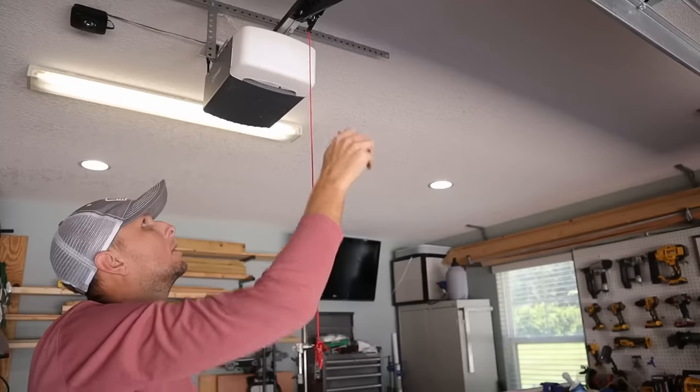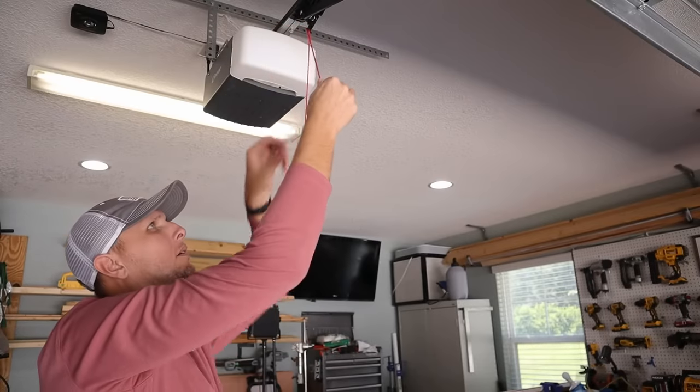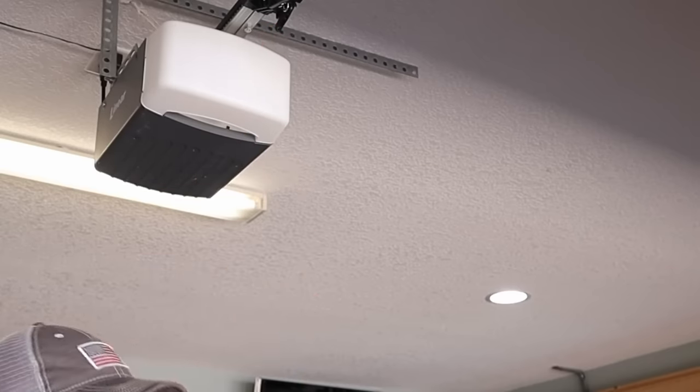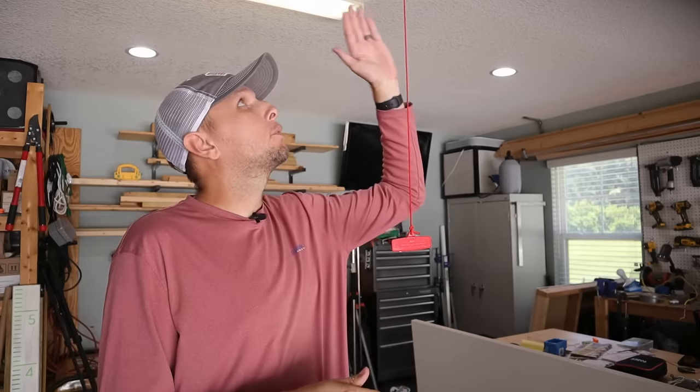Maybe you want to take it a step further and just remove the cord altogether. You could cut it all the way up at the top, or just as easy as removing the tab — there's usually a knot, just undo the knot and pull the cord out. The downside to this, though, is that in the event of a power outage when you actually want to open the garage door manually, it's going to make it a whole lot harder to release it and open it manually.